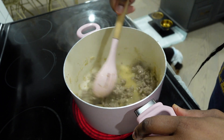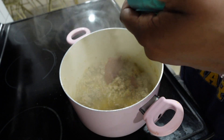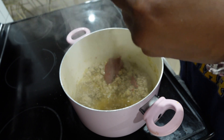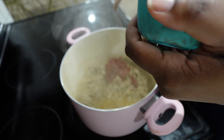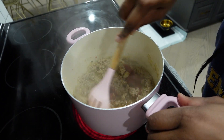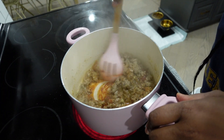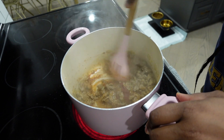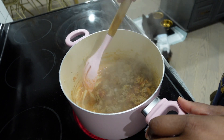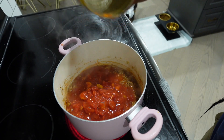Next, I'm adding some tomato paste — half a can, which is about two heaping tablespoons. Mix that in and incorporate it well. Make sure you're mixing it really well so it doesn't burn, because the sugar content in tomato paste can burn pretty quickly. After that, add a can of diced tomatoes.